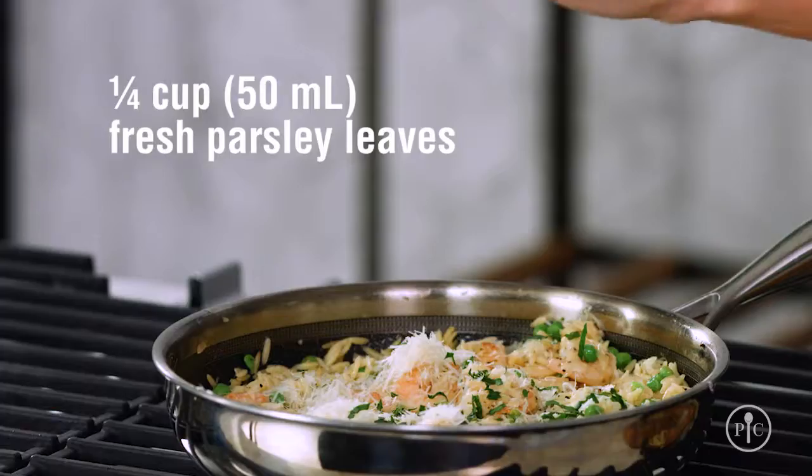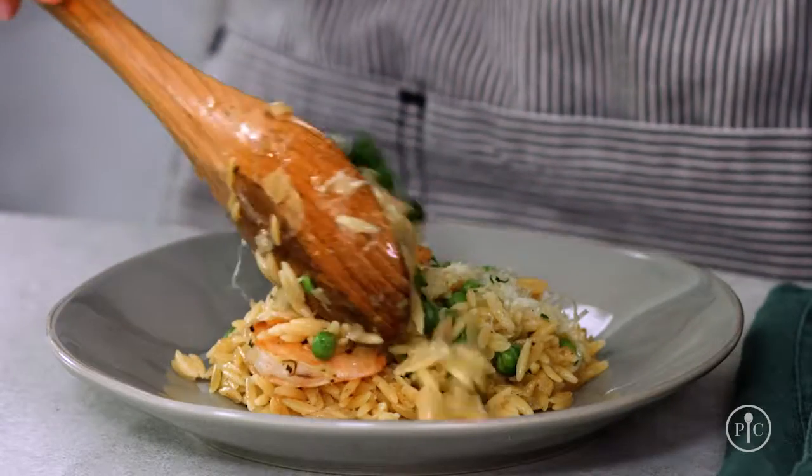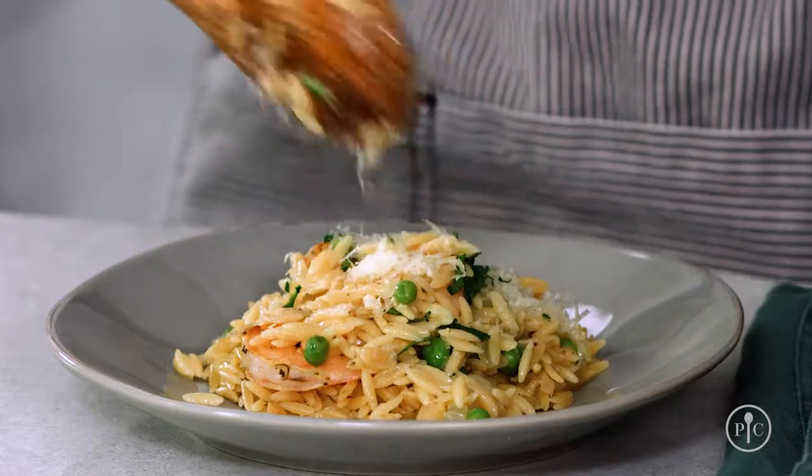So you can see that pairing simple ingredients with fundamental cooking skills like searing, sweating, and toasting gives this recipe great flavor. It's the perfect easy recipe to share with your family and friends.